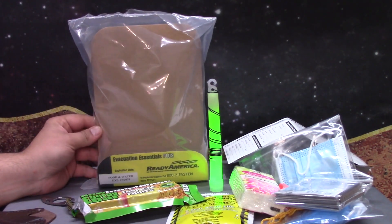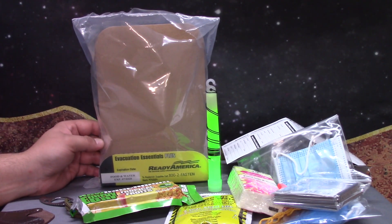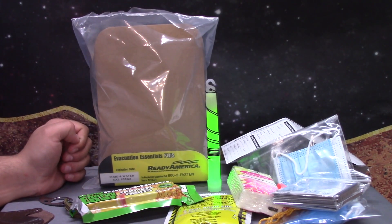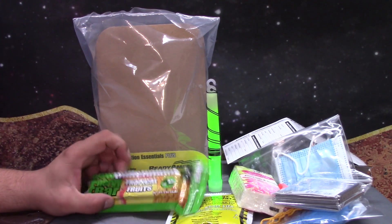What would I use a kit like this for? I would probably throw it in my toolbox at work — well, not this one because I opened it. Possibly throw it in the desk, throw it in the car. Just something random just for you to have around. And for the low price point, I would recommend it actually.